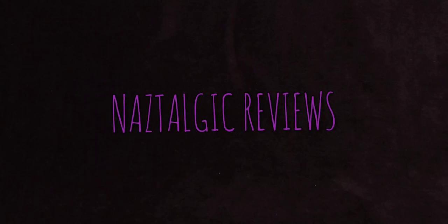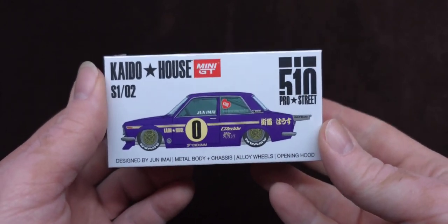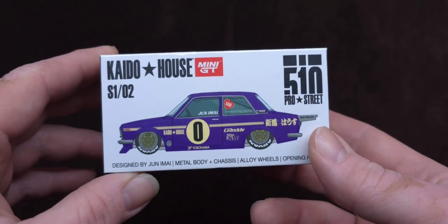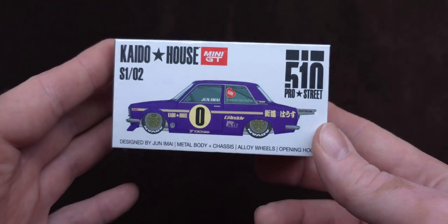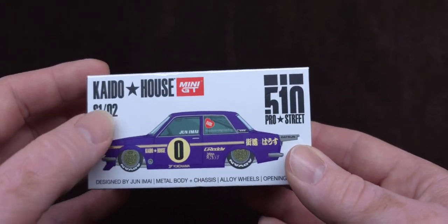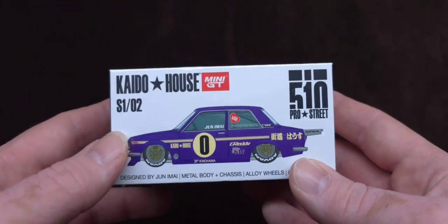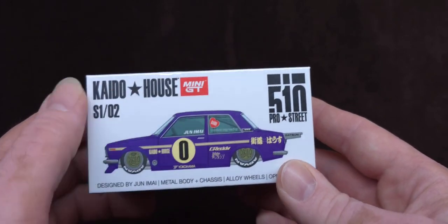Hey guys, how's it going? Nazar here, or Naz. You're watching Nostalgic Reviews, and this is something I've been waiting for for a while. If you're a Kaido House fan, you know what this means. This is series one, number two — the very first release that Junemai did with the Mini GT and Kaido House collaboration.